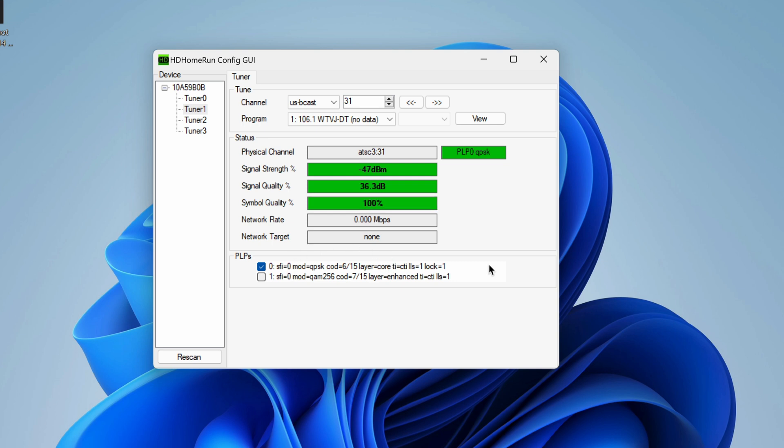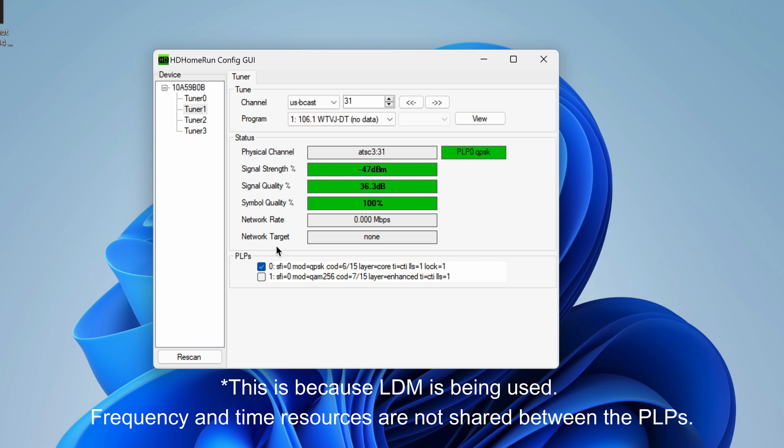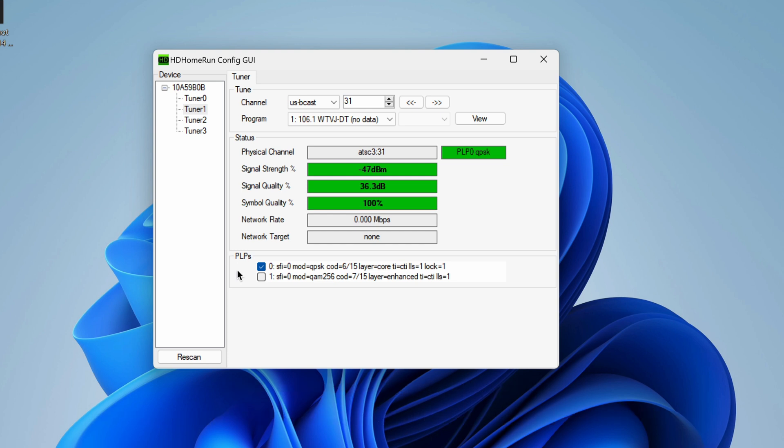In fact, not only is it possible, they have a little over 4 megabits per second of data capacity on this PLP0 layer, which means you could theoretically send 4K video using a codec like VVC, or you could send two high-quality HD programs using HEVC, and you could even send four or five with VVC using this small data capacity. PLP0 still has quite enough data capacity to send TV programs if this station wanted to do it in the future.